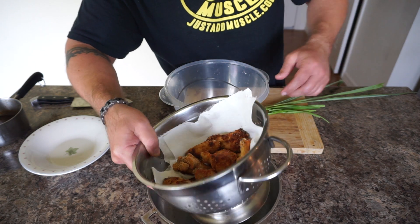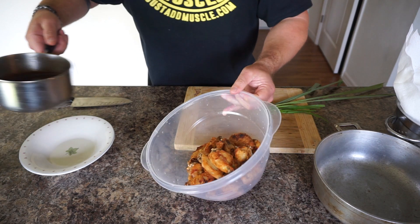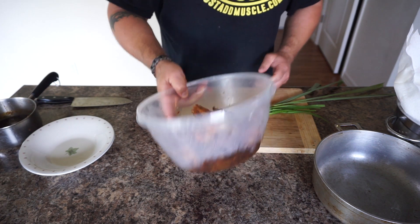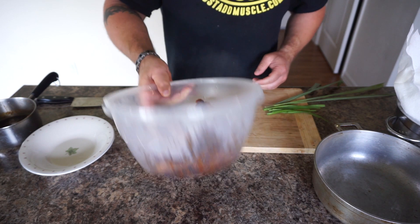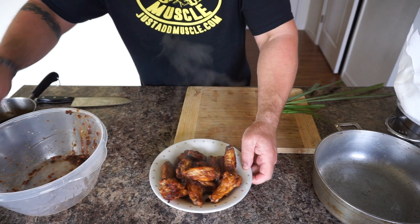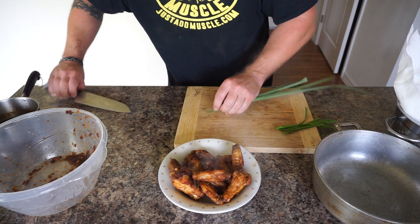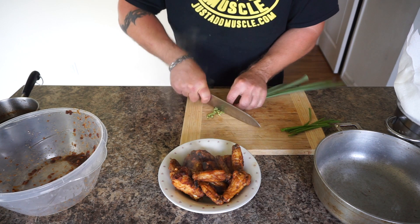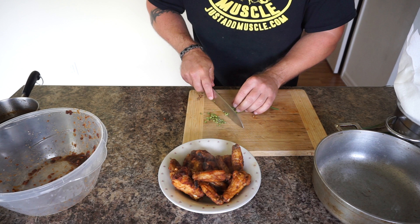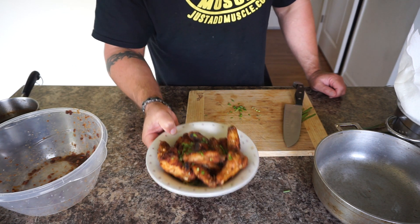The wings came out really really nice and crunchy from deep frying. I put a towel on the bottom to catch the grease, then I'm going to toss them in my bowl and throw in the sauce I made earlier to flavor the wings and toss them around. These smell so incredible — the spiciness and the lemongrass together is unbelievable. I'm going to garnish them with a little bit of chopped lemongrass on top and some scallions from the backyard. So there you have it guys, I hope you enjoyed the recipe and I'll see you on the next one.